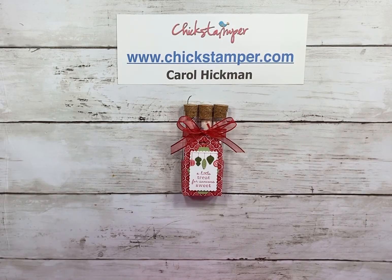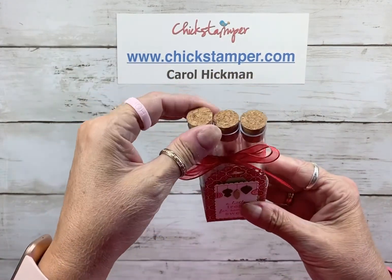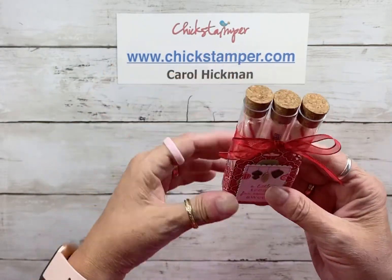Hey everyone, Merry Christmas! Welcome to my 24 Days of Christmas projects. The first one today is this adorable little treat holder — it holds three treat tubes, which each hold a peppermint stick.